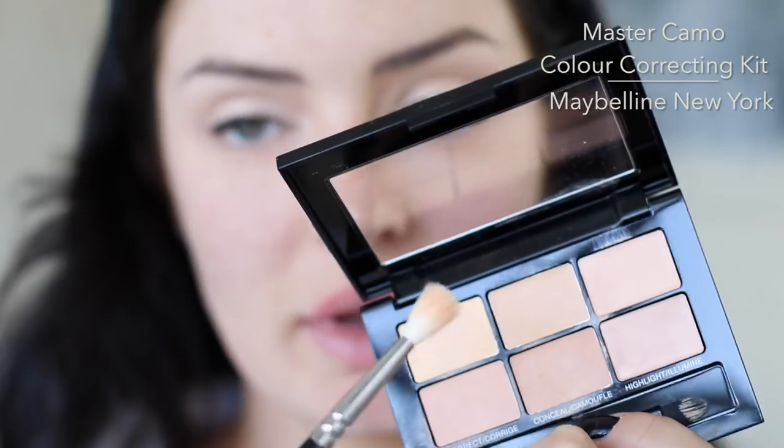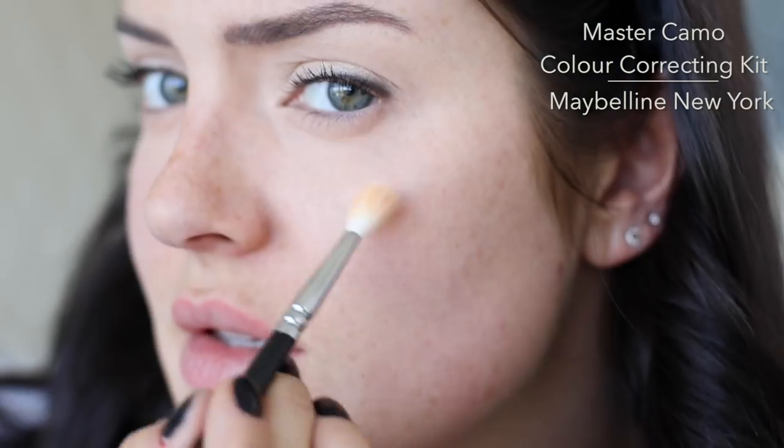I feel like you can see quite a difference. I'm gonna take some of the yellow concealer and just conceal my cheeks, only to add blush later.